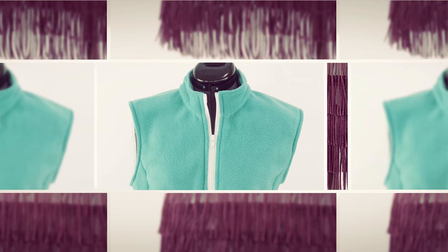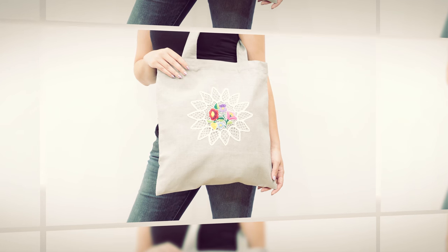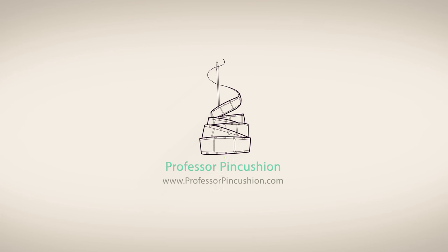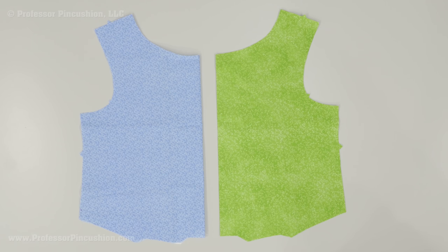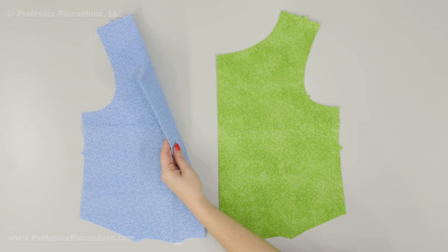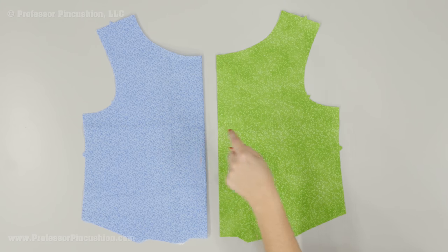Even if your pattern doesn't have a keyhole cutout included, it's simple to add and I'll show you how. Let's go ahead and get started. Cut out your fabric pieces as normal from your pattern pieces. Whatever piece you want your keyhole cutout to appear on, you're going to cut out a duplicate of your fabric with that piece. For example, I'm doing this with my front bodice — it's just folded in half but it's a full front bodice — and I'm going to use that same pattern to cut out another piece of fabric. It could be a contrasting lining type fabric or you can use the same fabric.